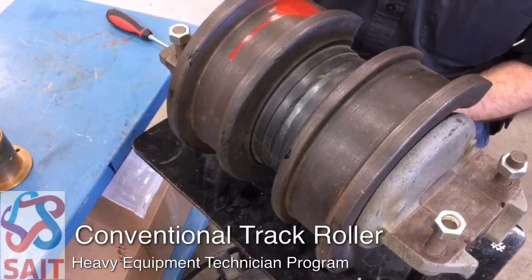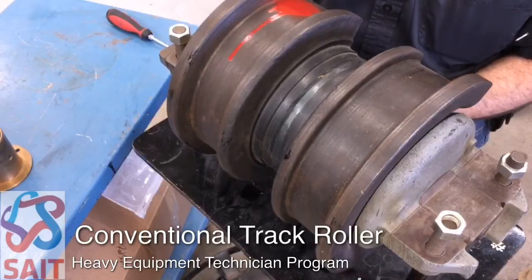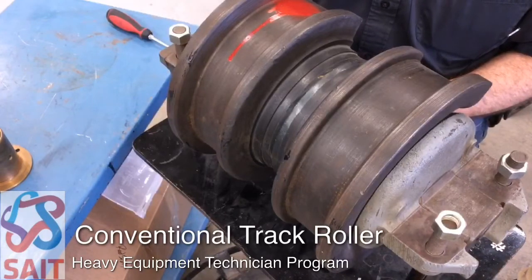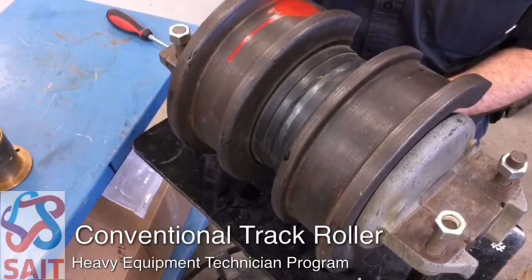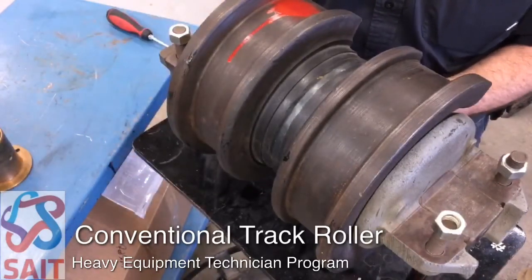Today we're going to talk about conventional track rollers. Here we have a conventional track roller off of a crawler tractor. This particular roller is a double flange roller — we have an outer flange to contact the outside of the track rails, and we also have an inner flange which will contact the inside of each track rail.